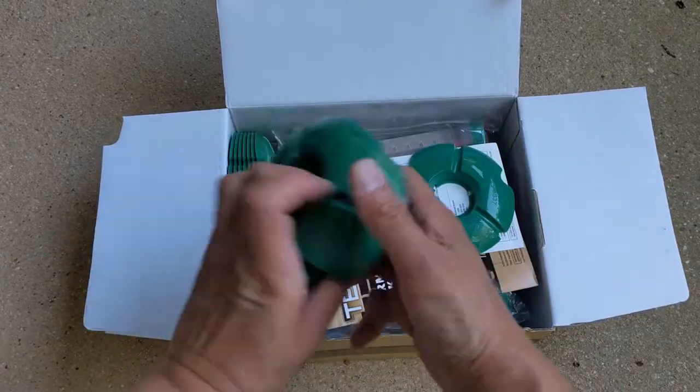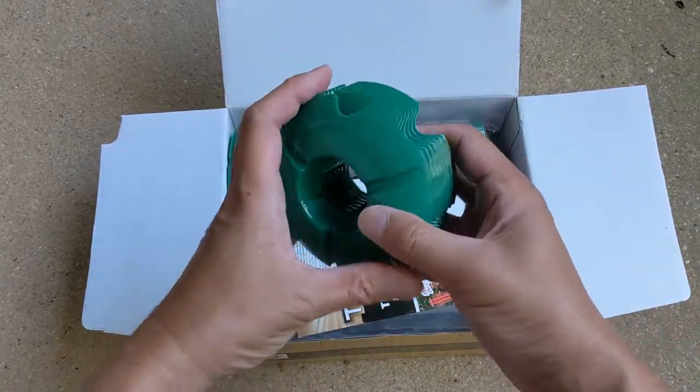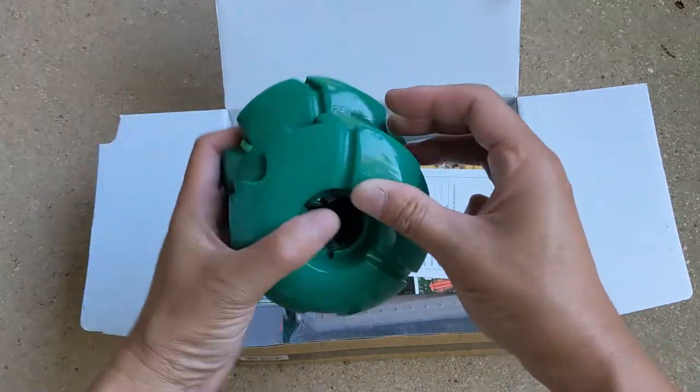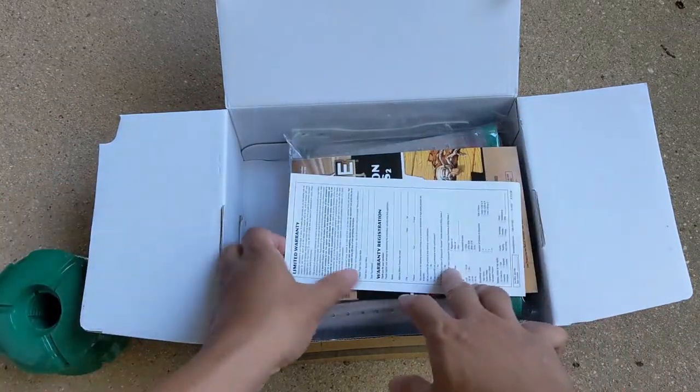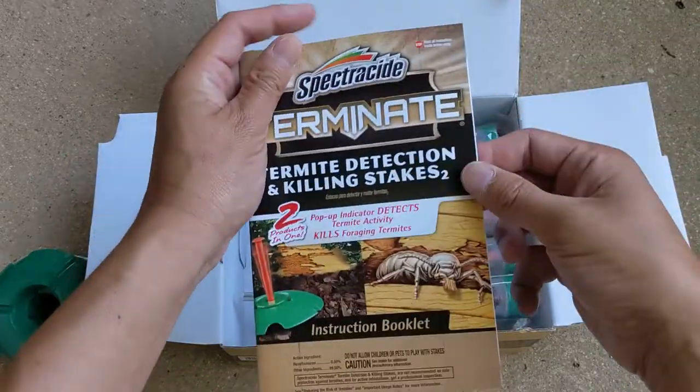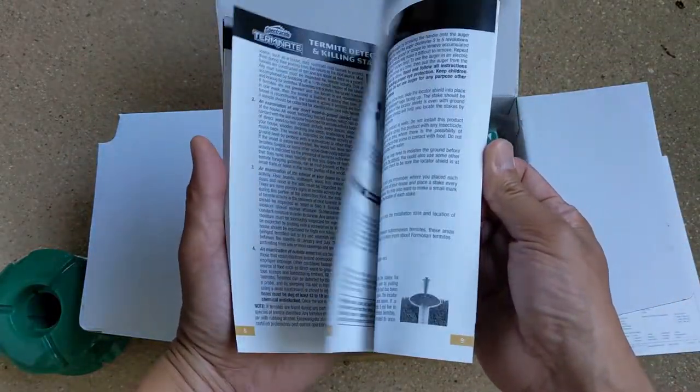These green donut-shaped things are the termite stake covers. And then we have the warranty information, registration, and the instruction manual.